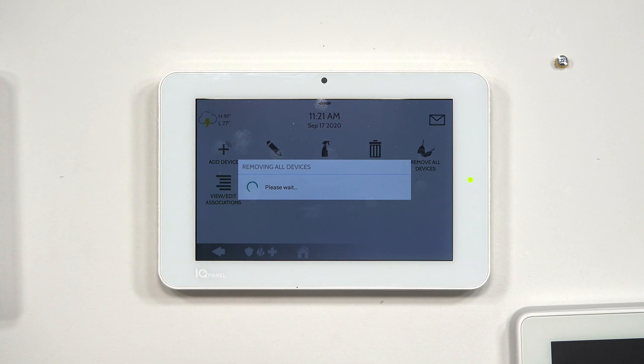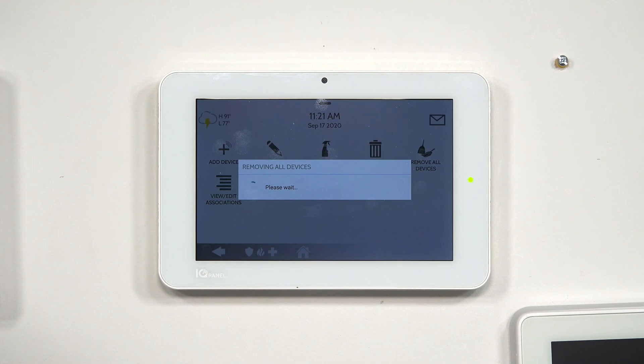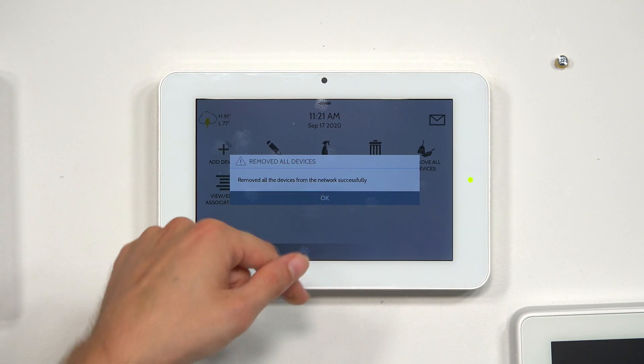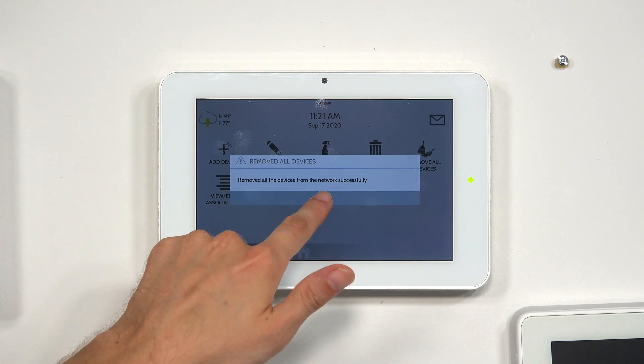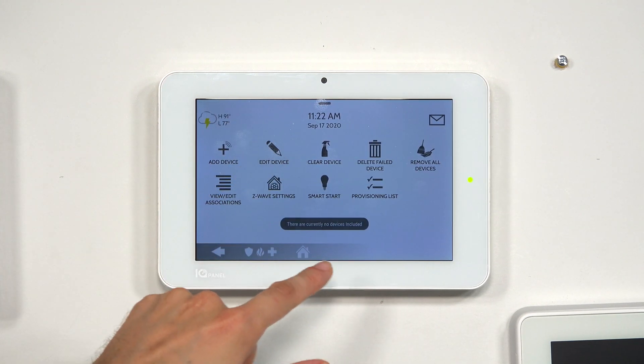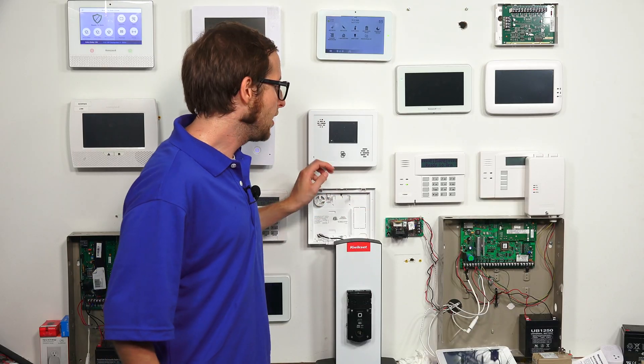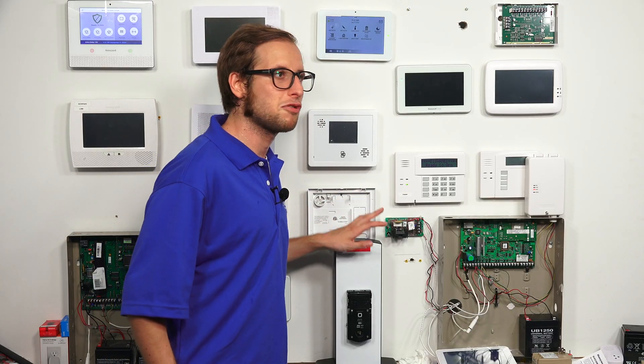We'll choose OK and wait a brief moment while it removes all the devices. This may take a few minutes, so just be patient. It removed all the devices from the network successfully, so we'll choose OK. When I click Edit Device, you'll see there are currently no devices included, because it cleared the lock from the network. So if we want to continue using the lock, we have to re-add it.